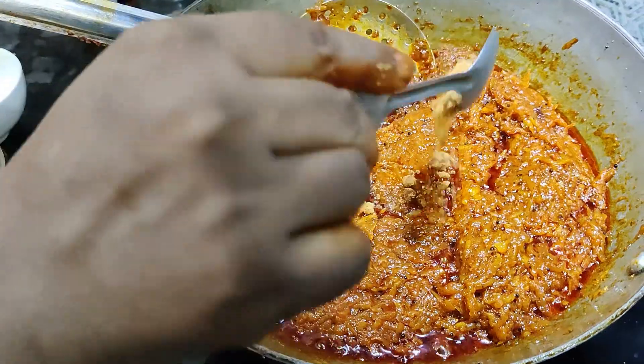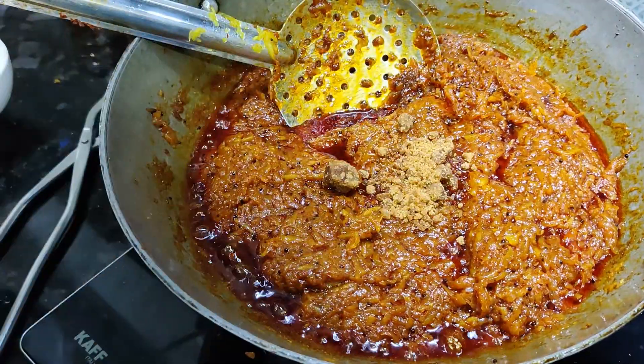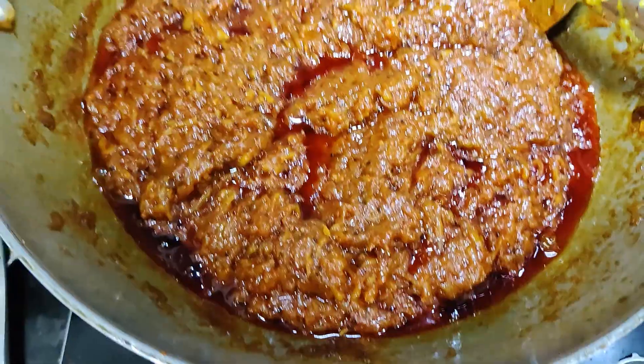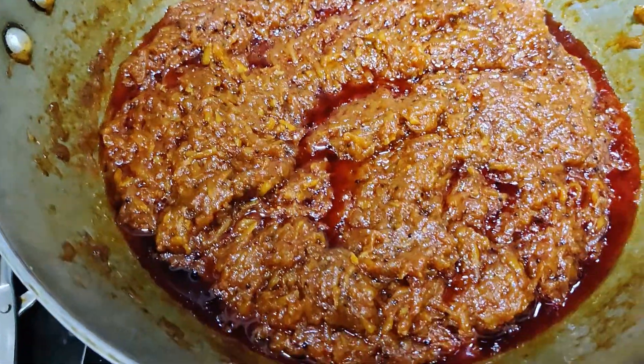This is the stage where we are ready. Let's add a little spoon more. Now we are ready to make the mango.